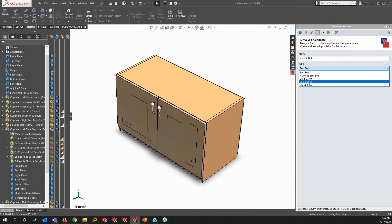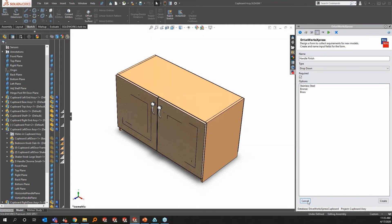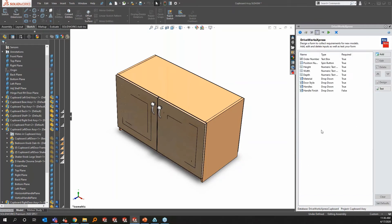A spin button allows you to increment numeric values. A checkbox is for on/off selections — for example, maybe you want handles or you don't. For our 'handle finish' dropdown, we'll add options: stainless steel, bronze, and brass, then hit Create. The control has a 'required' checkbox — we'll turn that off for this one since it's not tied to any rules yet. The rest of our controls are required. Hit Update and the new item is added to the form.